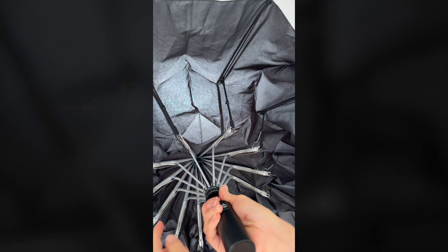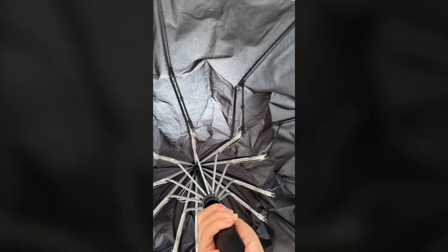These metal parts are so well made. They're not flimsy at all. This one is windproof. I cannot say more good things about this umbrella — I know it's just an umbrella, but it's so well made. I love when things are well made.